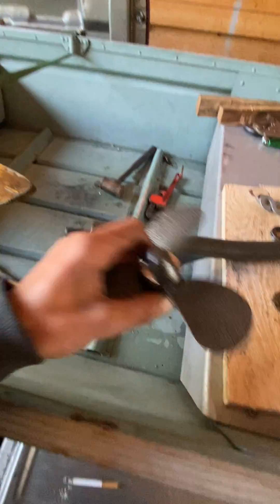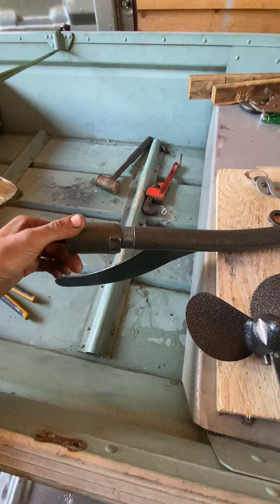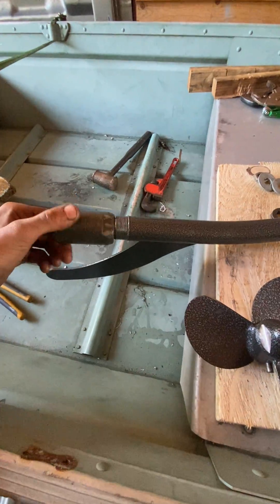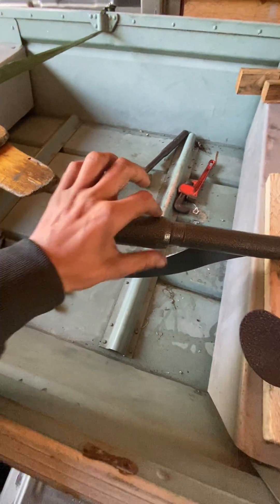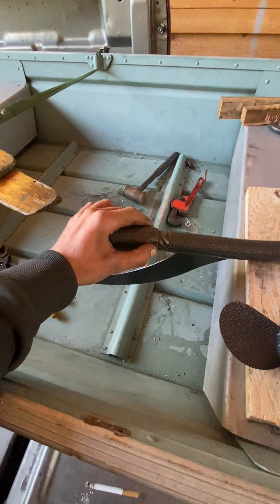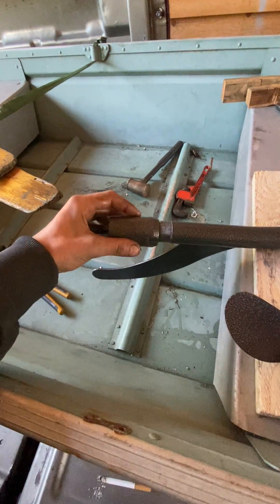Anyway, to get this off, what you have to do is crack this nut loose here. That's your bearing and all that. This is opposite thread, so you actually want to tighten it to loosen it.